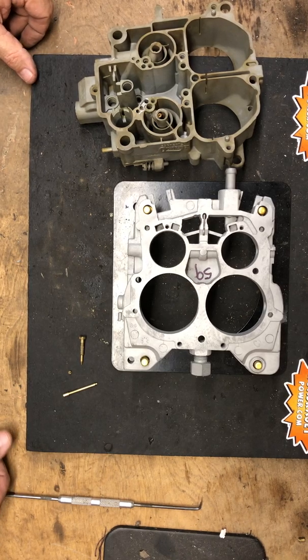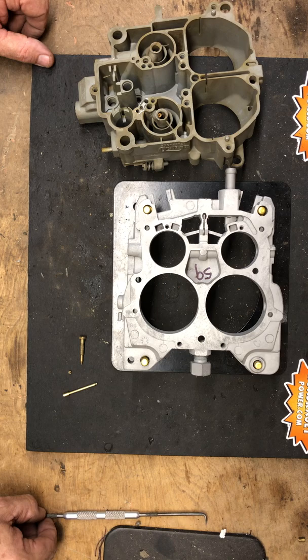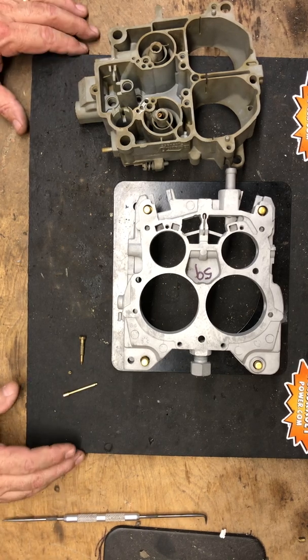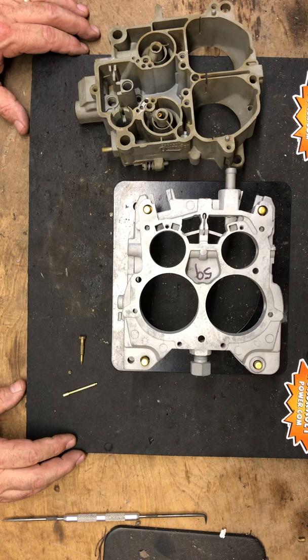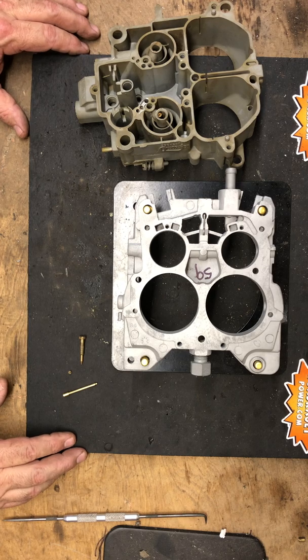Hello everybody, quadrajetpower.com. Today we're going to talk about the idle circuit — actually we'll go through the different calibration circuits of the quadrajet, starting with the idle circuit, the main circuit, and then the secondary circuit. Keep in mind every quadrajet produced, every code stamp, is a unique calibration for a specific application. That's the reason quadrajets don't swap well between applications — if you grab a carburetor off a 454 pickup and try to put it on your 350, it likely won't run correctly.